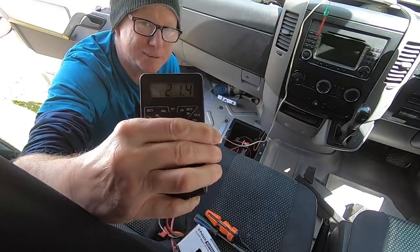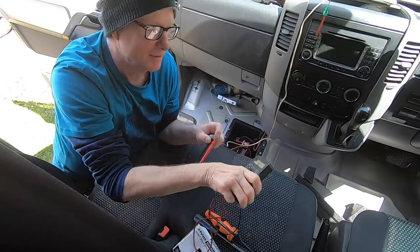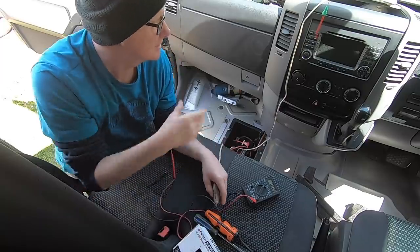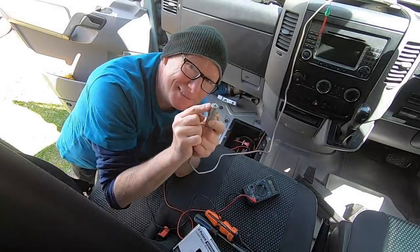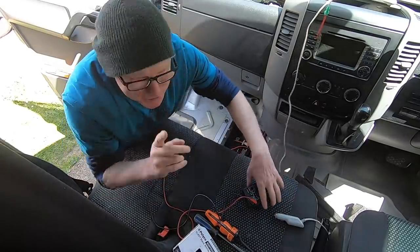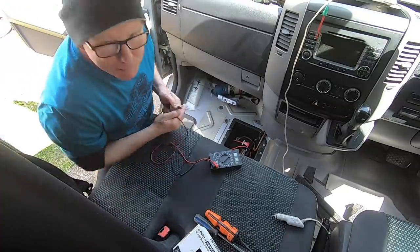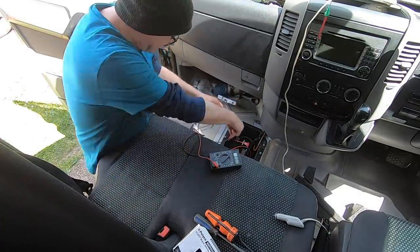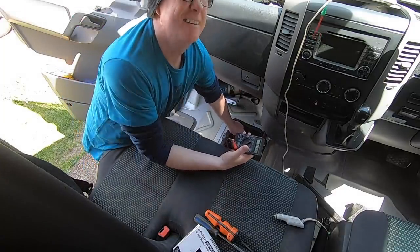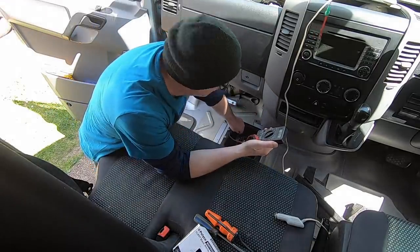21.4 volts - so that's unplugged, not connected to anything. That's what the solar panel is producing: 21.4, 21.5 volts coming through. Now you might think if I plug this into my 12 volt battery it's all going to go horribly wrong. I won't plug it in just yet - let's measure the voltage of the battery as it sits before I plug it in.